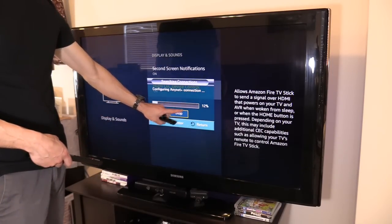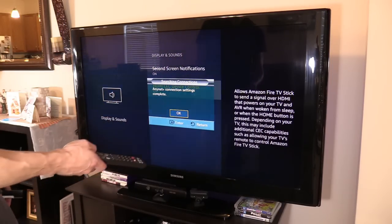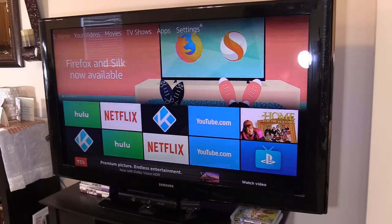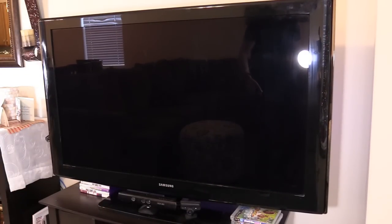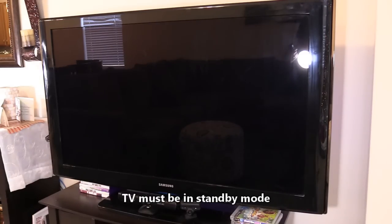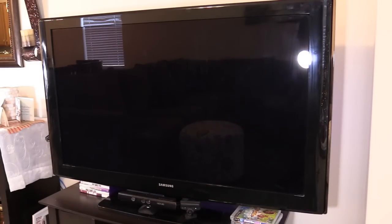Now that the TV has recognized the Fire TV stick and it's in the system, if the TV is turned off and you don't have a smart plug, the Echo can still turn on the TV using the Fire TV stick. For example: Alexa, play Stranger Things on Netflix. Getting Stranger Things from Fire TV — it will turn on the TV, switch the input to the Fire TV stick, and start Netflix playing Stranger Things.